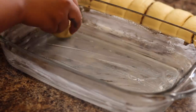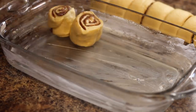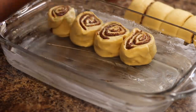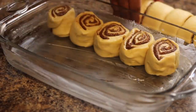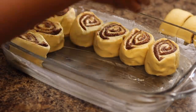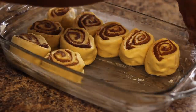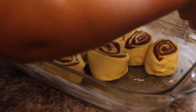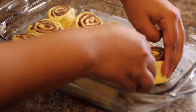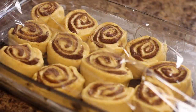After that I butter up my baking dish and put them in there. I mentioned in the mukbang that I stuffed them in and I should have given them a little bit more room — but other than that they came out perfect. Then I let them proof for about another 20 minutes.